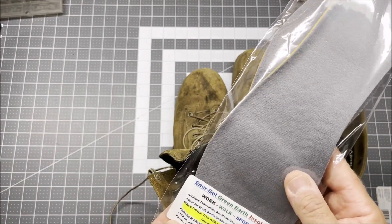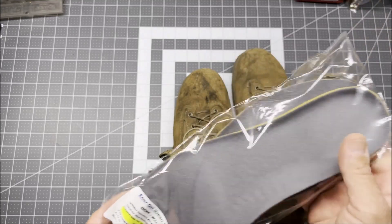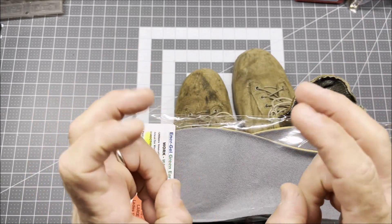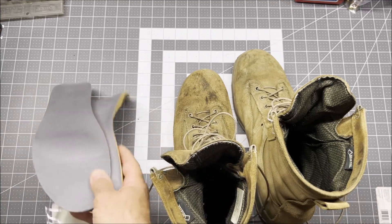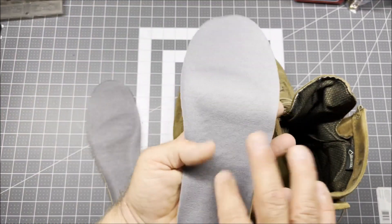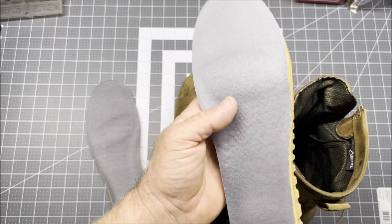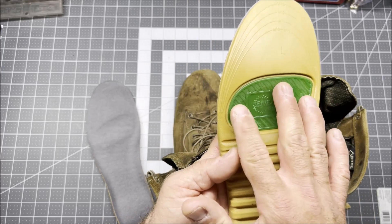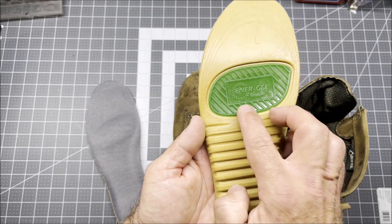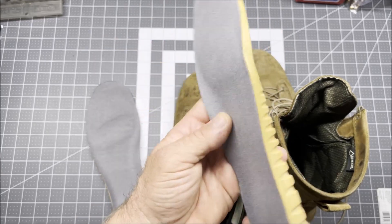Now let me get the Green Earth insoles. These are made with some sort of soybean-based products so that they're — air quotes — green. I don't know if they're going to be equivalent to the others that are made with more petroleum-based products. They all cost the same. It's got the same kind of soft material on the top, but this is a gray color whereas the other is kind of a gold. On the bottom it's tan, and where it's reinforced on the heel and around the ball of the foot, it's embossed in green with 'Energel.' So green and tan — environmentally friendly, right?